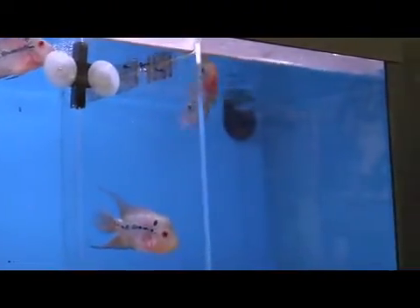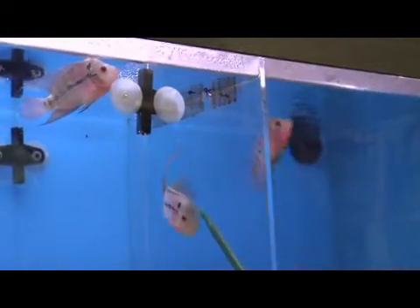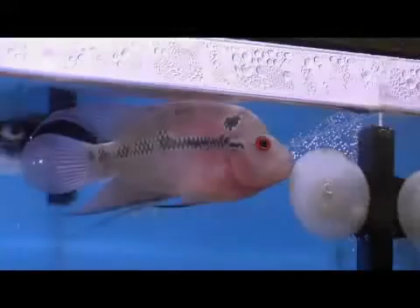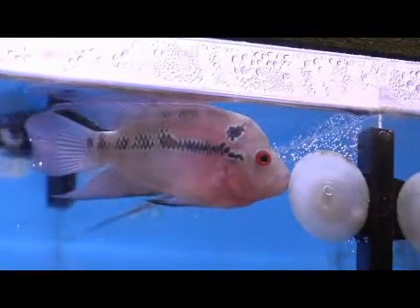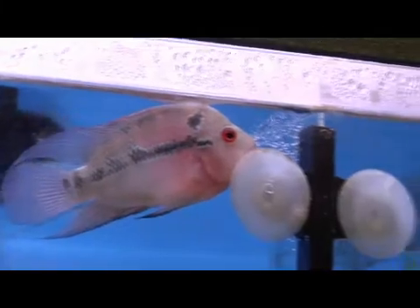One sign of a sick fish is here — loss of coloration. This fish is also displaying signs compared to this fish, which has great coloration and is a bit more active. Since I know what fish this is, I have the benefit of diagnosing it as having an internal parasite as opposed to a bacteria.